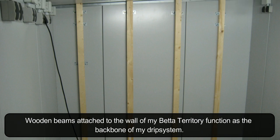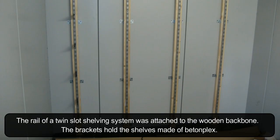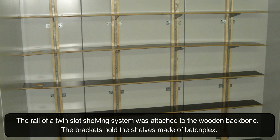Wooden beams attached to the wall of my bed at Territory function as the backbone of my drip system. The rail of a twin-slot shelving system was attached to the wooden backbone. The brackets hold the shelves made of tonplex.